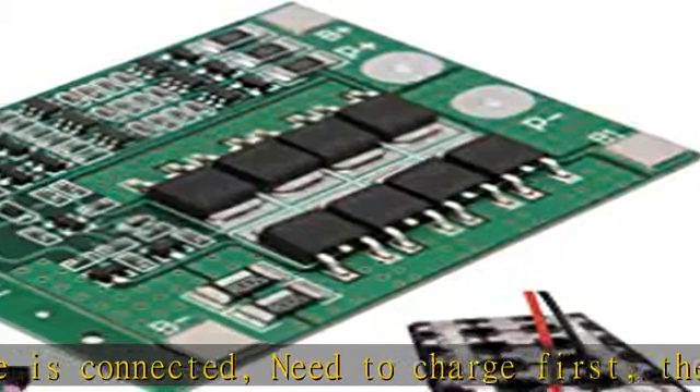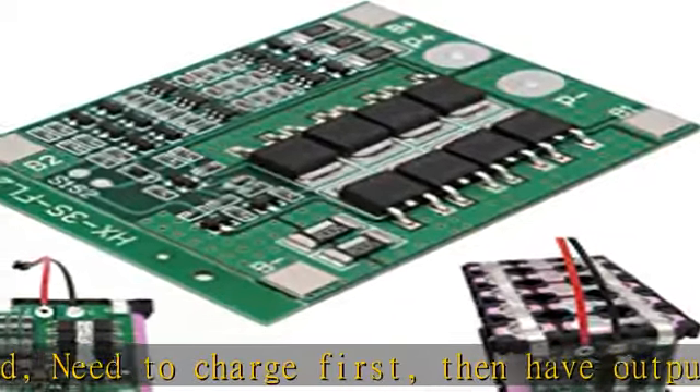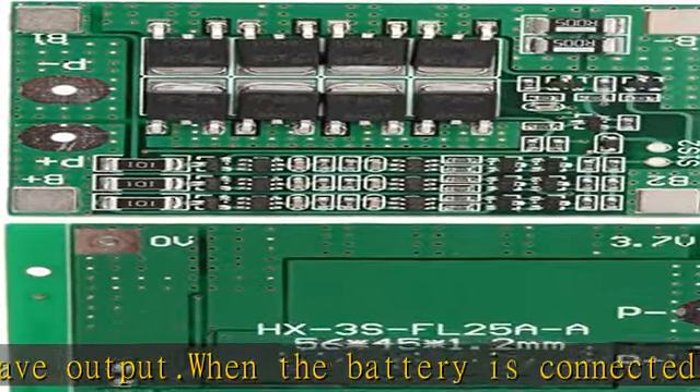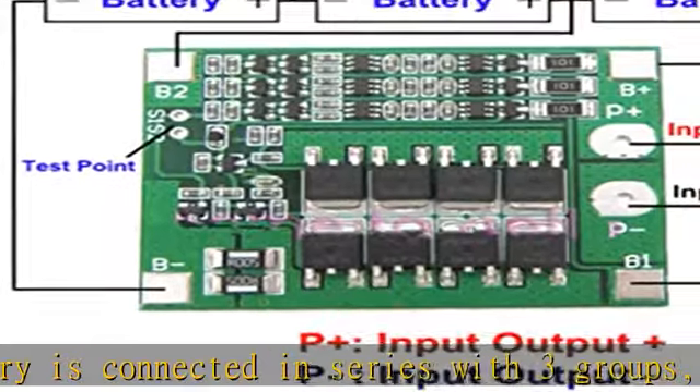Do not mix good batteries and poor batteries. The internal resistance and capacity of the three batteries being closer will be better. To get this product today at the best price, see the description.